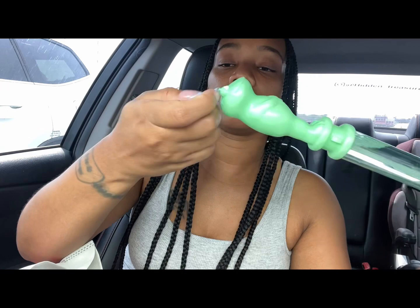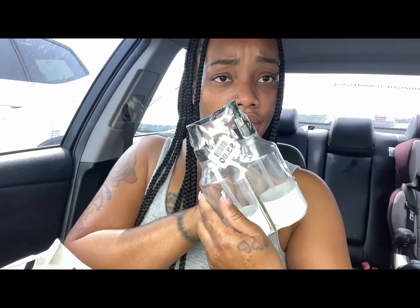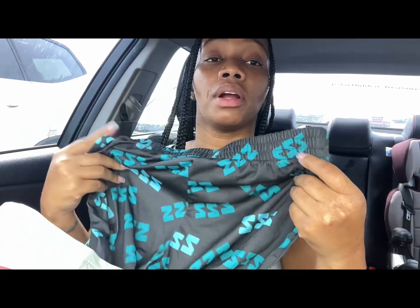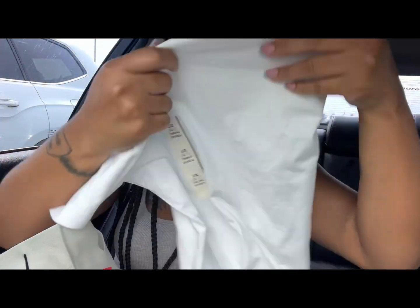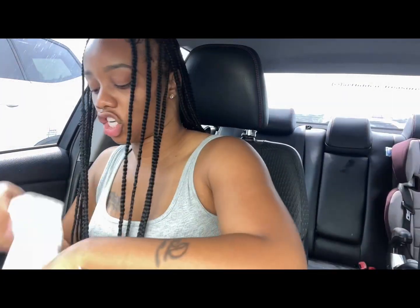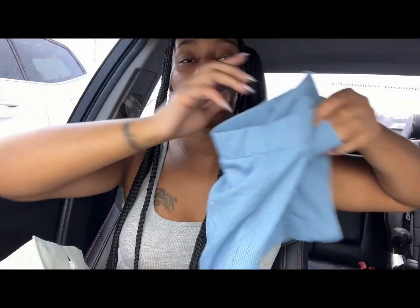I got my daughter bubbles because she loves bubbles — it was only a dollar. I got this soap dispenser for only three dollars, can't beat that. They do have a lot of Target merchandise, so I got my son some pajamas — some pajama shorts. Can't have too much of that. I got him a plain blue tee — it's Target brand. I got my daughter a shirt and I got me some little quick throw-ons for the house.